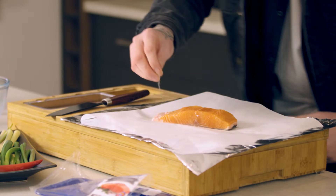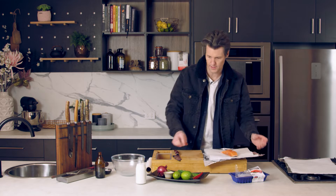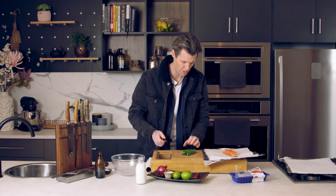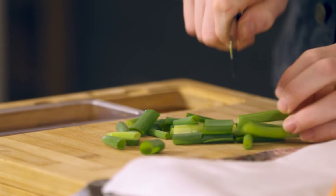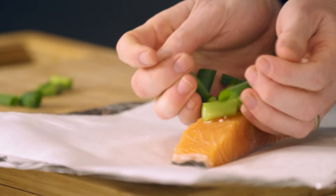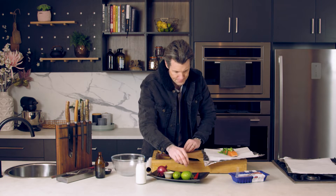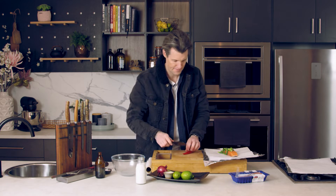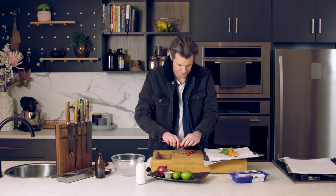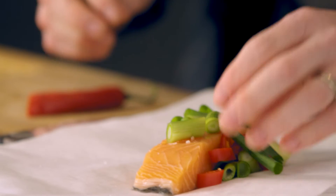A little bit of salt on top of your fish. Then we've got all of these wonderful Thai curry ingredients. Some spring onions — chop them up. We've got spring onion, chilli — leave the seeds in, it is a curry after all. Half a chilli. Put that on top and roll it around your piece of fish.